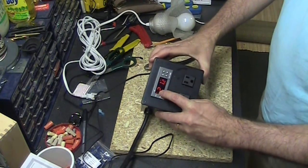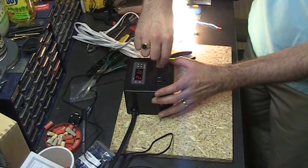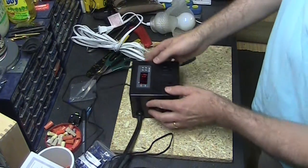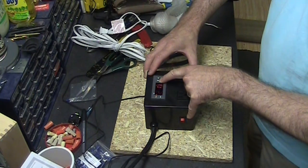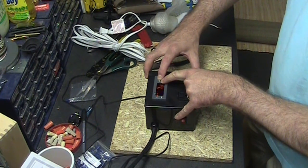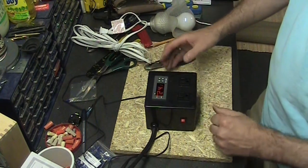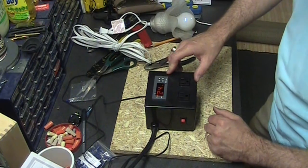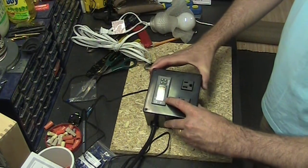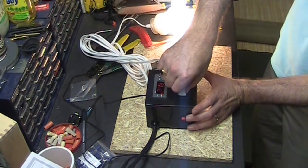Right now the solid cool light is on, which tells us the cooling output should be active. Let's plug in a light and see — and it is. The heat one should not be on, and it isn't. If I set the controller — F1 set — we'll set it to 24. Now it's calling for heat, which means cool should be off and heat should be on — and it is.